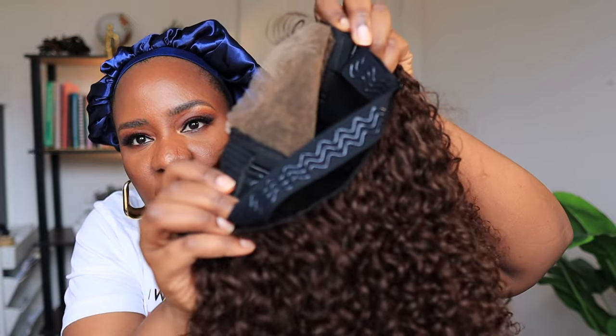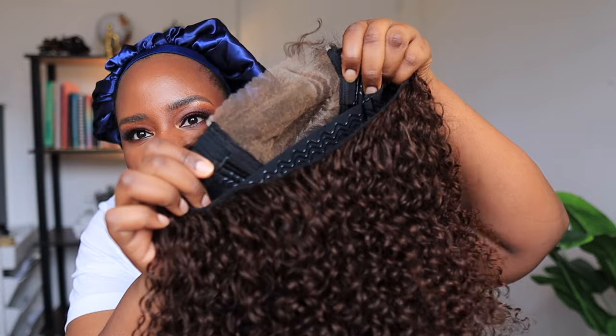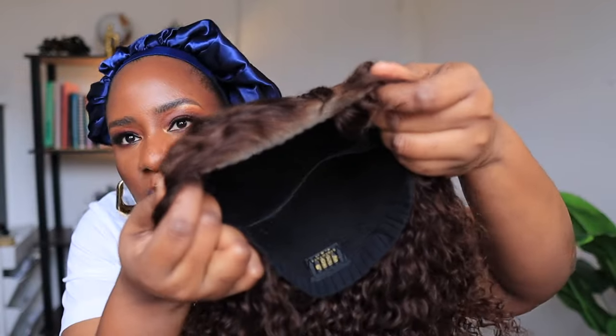You guys can see the placement of the elastic bands — they put it just at the closure side so that it will stay glueless. So you don't need to use any glue or any spray to hold down this wig. It will stay glueless on your head. Let me put it on my head now — let's see what it looks like.